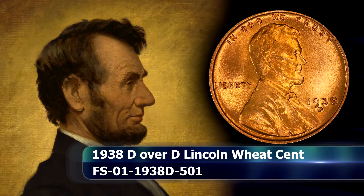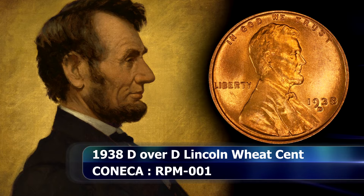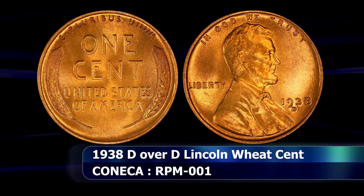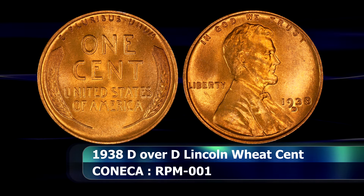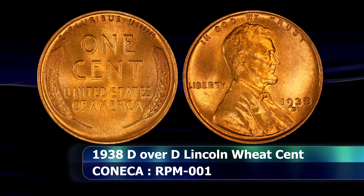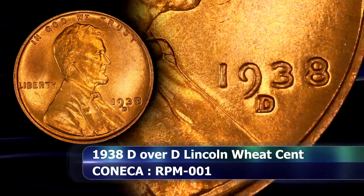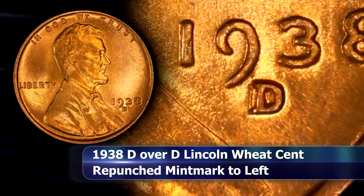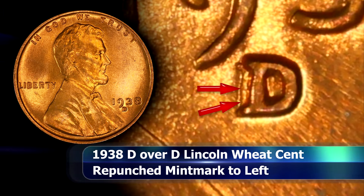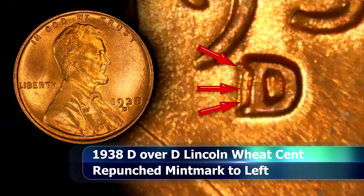First in line is a stop at the Denver Mint for this D over D repunched mintmark variety. On this coin the initial mintmark was punched in directly towards the west of the primary impression. The spread was wide enough and the impression strong enough so that you can still see the upright vertical bar as well as the top serif of the initial impression towards the left of the main D mintmark.